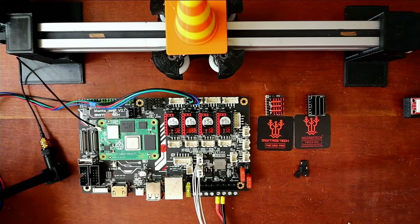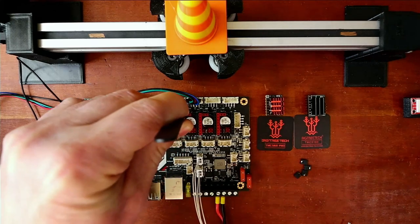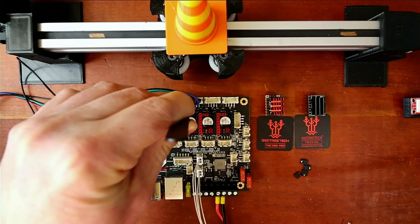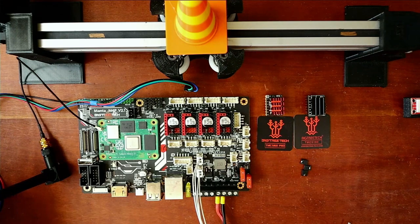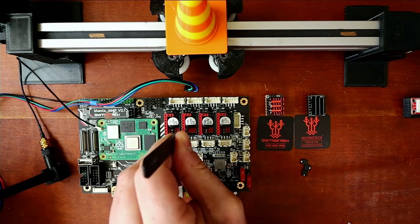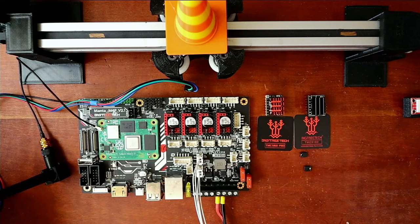I'm going to use some tweezers because this is kind of hard to do from a distance. I'm going to first put the jumper cap in for sensorless homing over here. Then I'm going to put the jumper caps in for the actual SPI configuration down in here — these four sets of pins that we need to set.